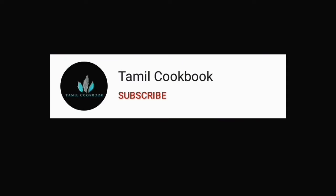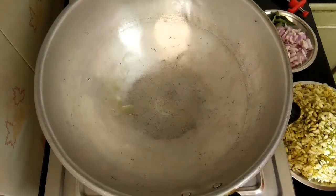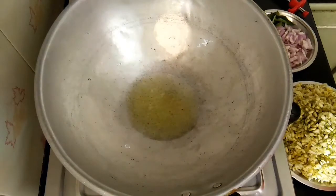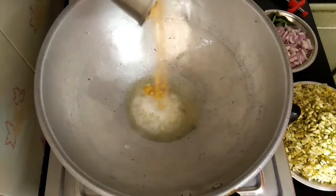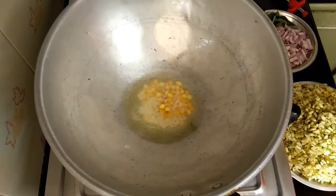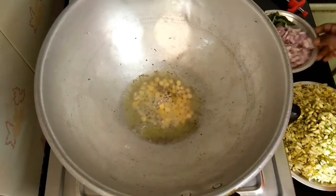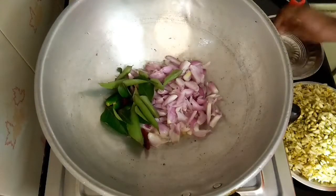If you want to subscribe to our channel, please press the bell icon to get notified.